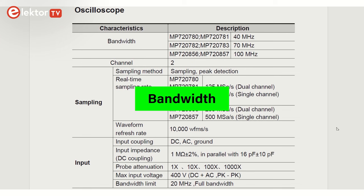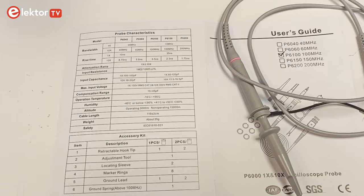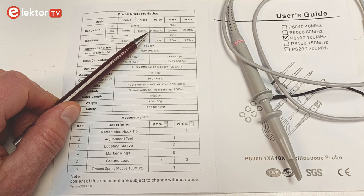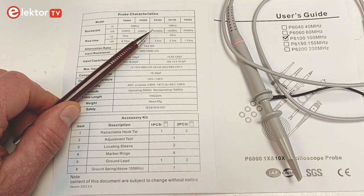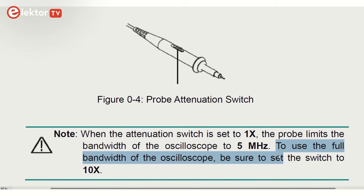The Multicomp Pro MP7208-56 has a specified bandwidth of 100 MHz. The included probe in x10 mode also has a 100 MHz bandwidth; therefore their combined bandwidth is lower than 100 MHz. In x1 mode the bandwidth is only 5 MHz. Furthermore, the oscilloscope has a 20 MHz bandwidth limit option that may be activated. Therefore, when trying to measure signals up to 100 MHz, it is important that everything is configured properly and that you know what you are doing.